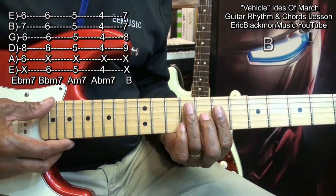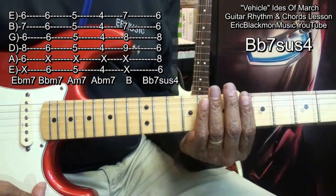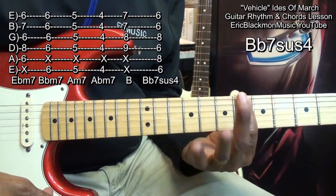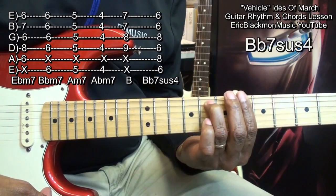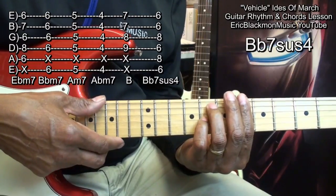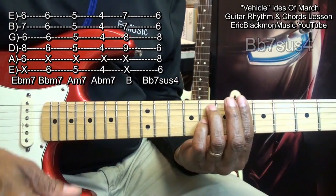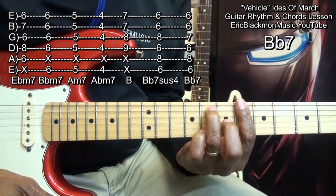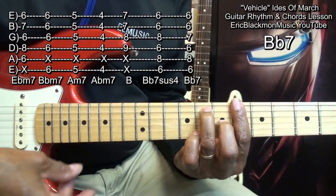We'll play a B flat 7 suspended fourth this way. I'm holding down all the strings at fret 6 with my index finger, and I'm going to bring in my ring finger to fret 8 on the A string, and my little finger to the G string at fret 8, and strum from the E string down. In order to get a B flat 7, I'm going to remove my little finger and put my middle finger into the G string at fret 7. Now that's B flat 7.